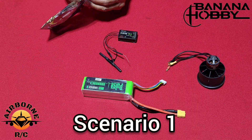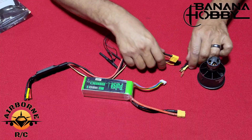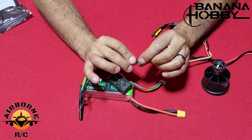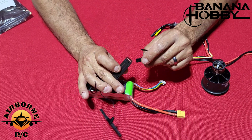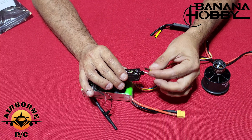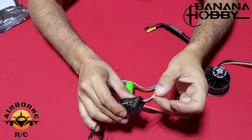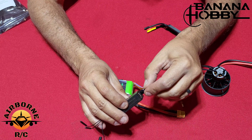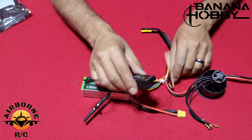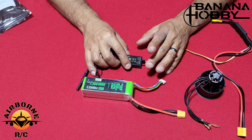Scenario 1: if you have version 2 and you just want to hook up reverse thrust and you've never done it before. All you'll have to do is on your receiver, take your throttle lead and plug it into your throttle channel. For FrSky, that is channel 3, and you have this extra lead. Whatever open channel you want to use for this lead, plug that in corresponding to whatever you want — I'm just going to plug it into channel 6. This is just a signal wire, so you're just plugging it into the signal channel. Once you have this done, assign a switch to whatever channel you've picked, make sure the throws are negative 100 and positive 100, and you are done.